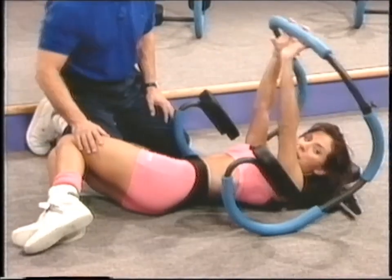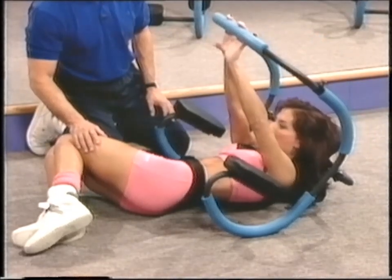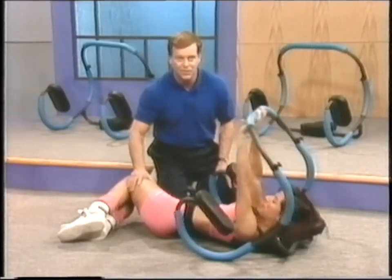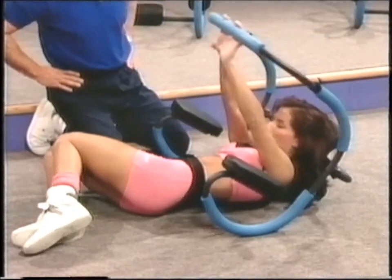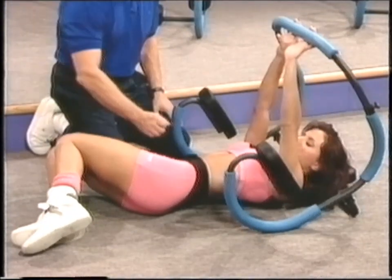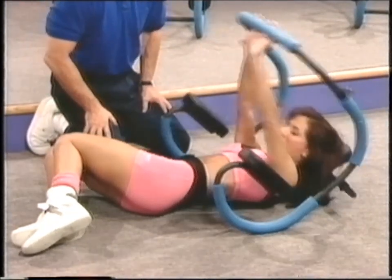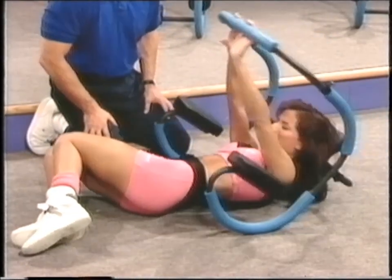We've got to repeat it on the other side — it's really going to start to burn even for beginners. The Ab Sculptor keeps you in alignment so you can't cheat, which is why you're getting twice the exercise — you're working your obliques on the way up and controlling on the way down. If you get tired and can't do another repetition, just stop; there's always another day. Think of yourself in that bathing suit and how great you're going to look this summer. Keep breathing.